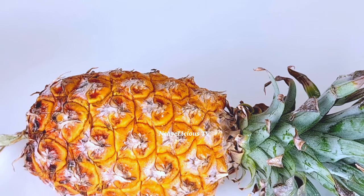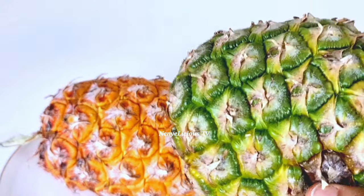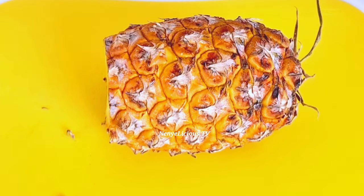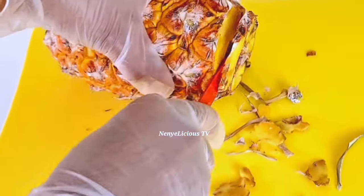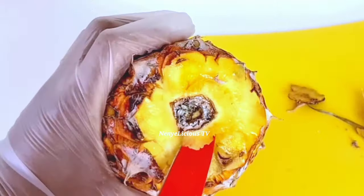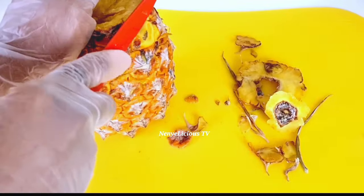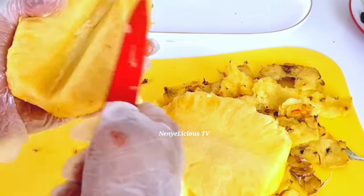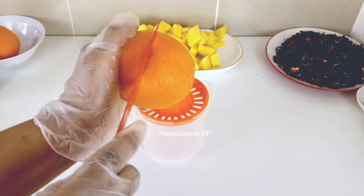You need a sweet pineapple for this zobo drink. If you use this kind of pineapple — the green one — the zobo will not be sweet enough. I've washed and cleaned this sweet pineapple because we're not going to waste anything out of it. I'm using a sharp knife to cut out that edge and peel the skin off, then set it aside.